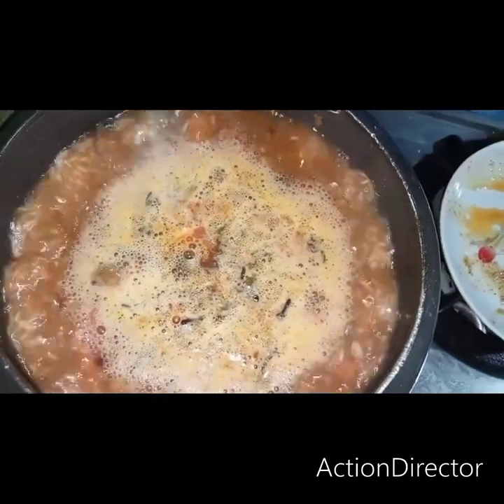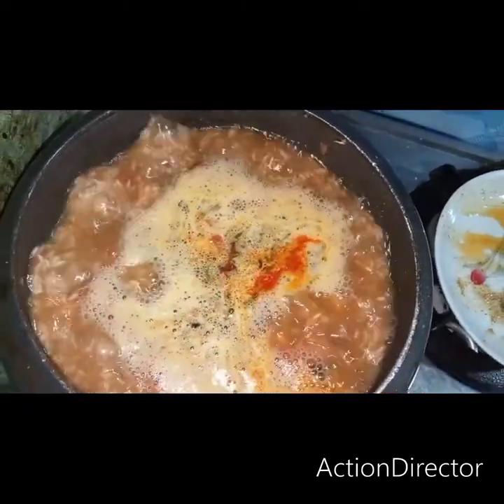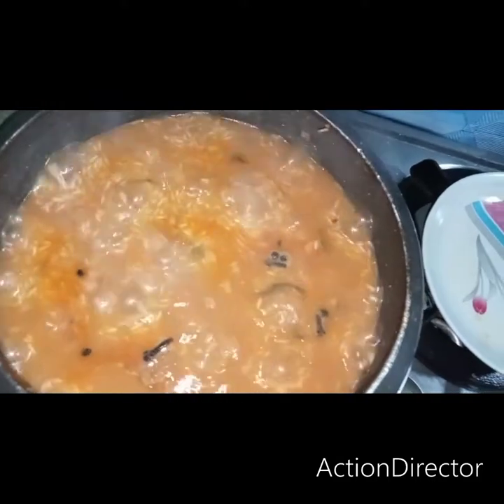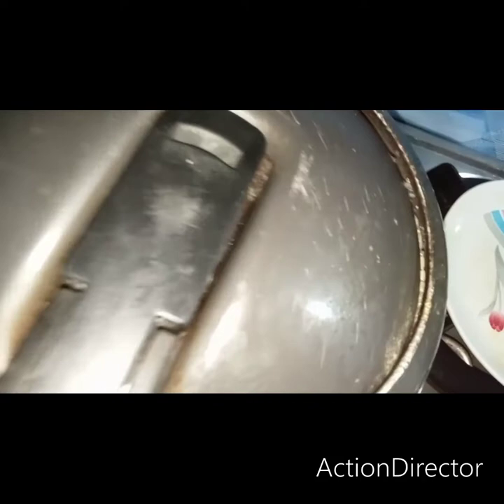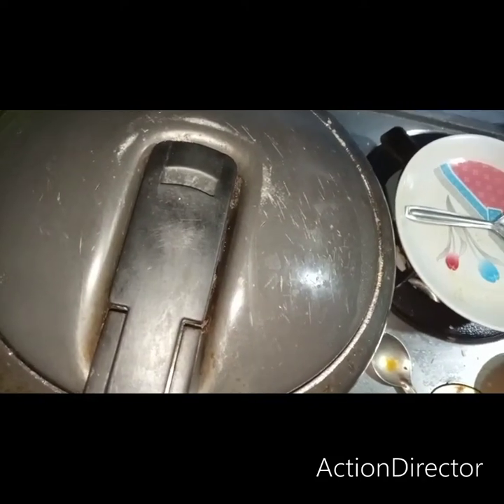Now add a little bit of food color and wait for it to absorb.